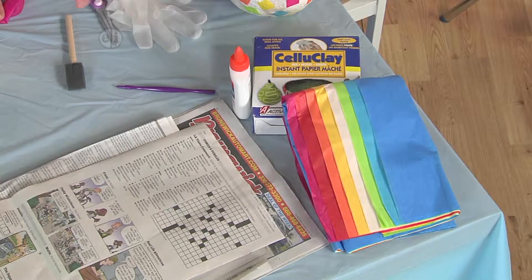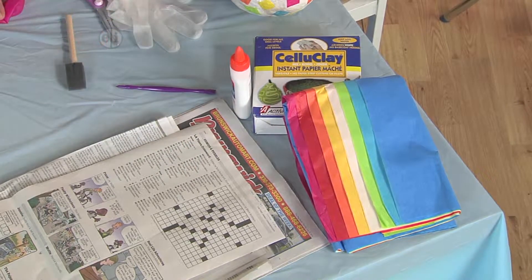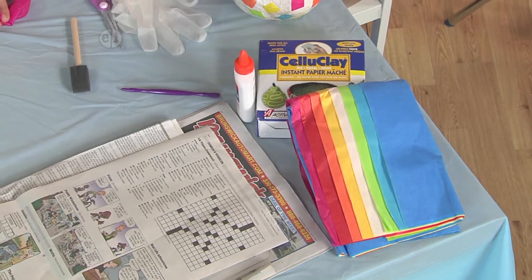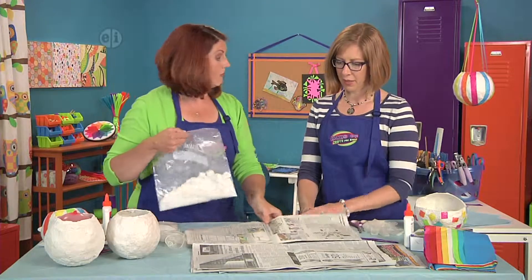To make it, we're going to use some tissue paper, some glue, some instant paper mache, and a few tools like a pokey tool, some scissors, and definitely gloves. Lots of newspaper too, because it's a little messy — covering your work surface is really important.